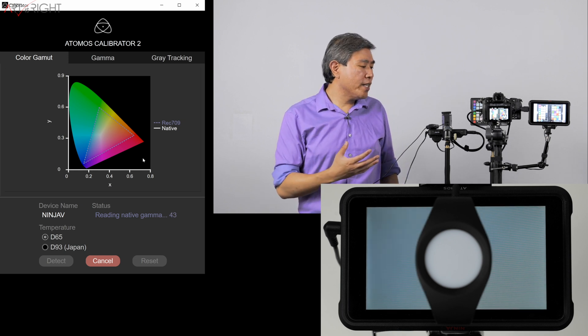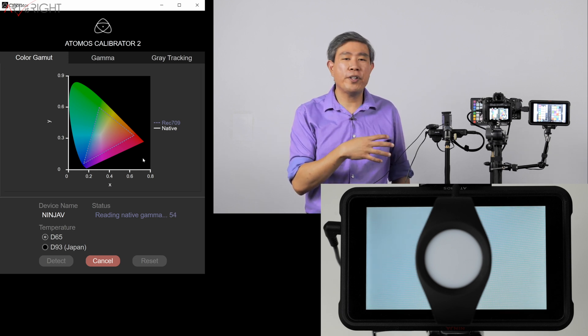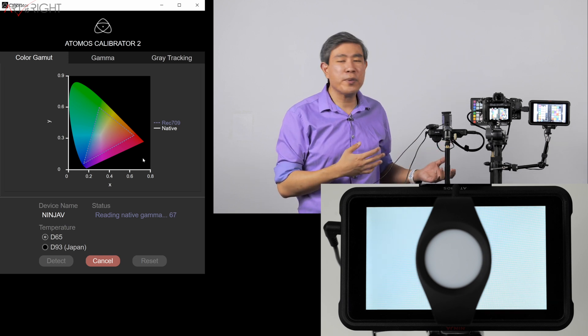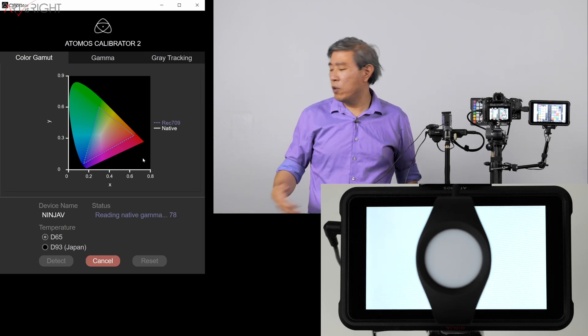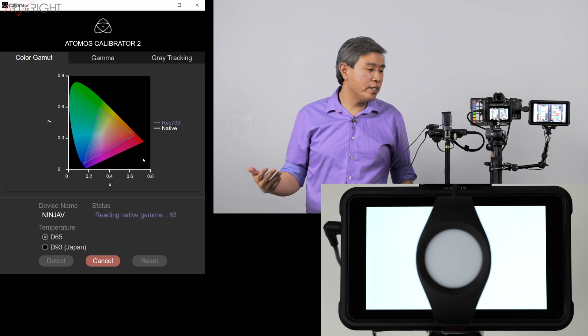Keep in mind that you're calibrating this based on the value Atomos provided at D65 — there's really nothing you can change. The process of calibrating this recorder, as simple as it is, doesn't offer you any type of control at all. In the end, the software will report back and tell you how your device is performing, which is good to know.